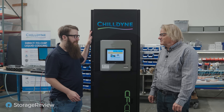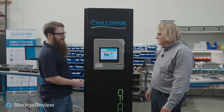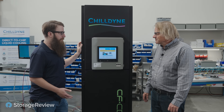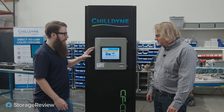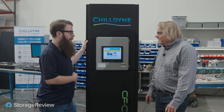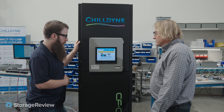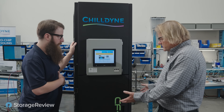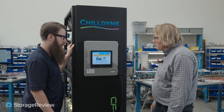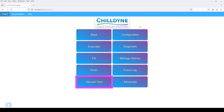All right, Steve, so we just got our new Childyne CDU in our imaginary data center here that we've mocked up. What's the first thing that I have to do? We got our power switch on, so we're live on our screen. So what you're going to have to do — it's pretty simple — is if you just installed this in a data center and filled up the CDU with water, go ahead and hit vacuum test.